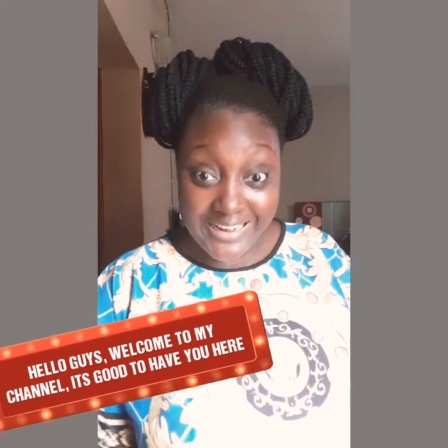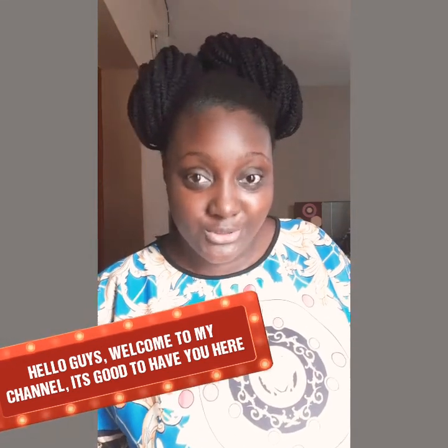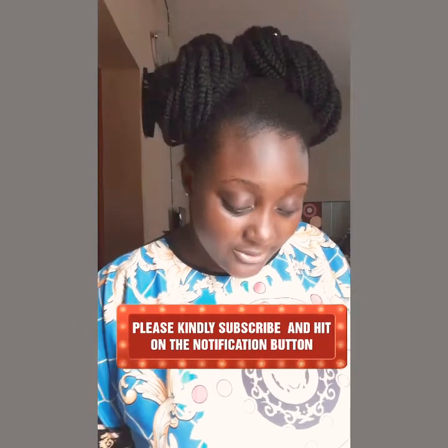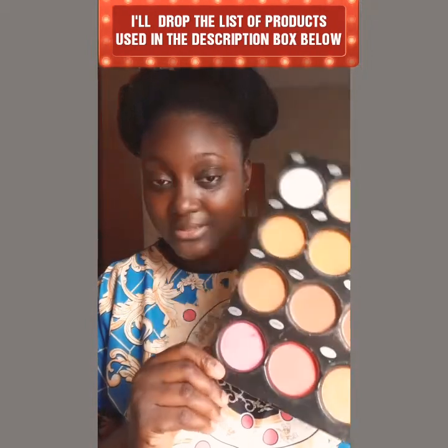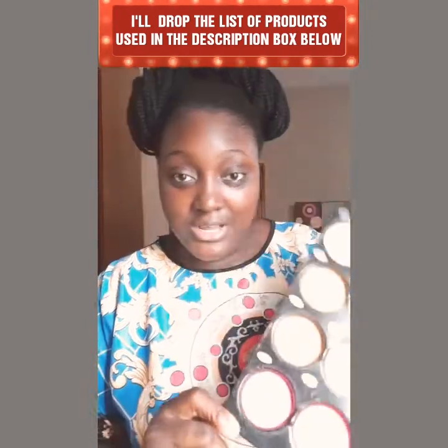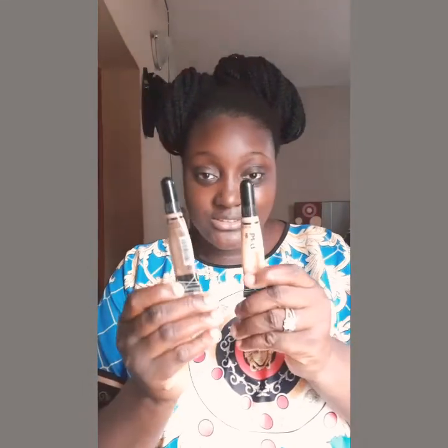Hello guys, welcome to class! Today I'll be teaching you how to draw your brows. For this I'll be needing a powder palette — I'll use a lighter shade and a darker shade, which I'll explain later. You also need concealers: a lighter shade and a darker shade. For this I'll be using L.A. Girl Pro. I'll be using a blending brush and a concealer brush.